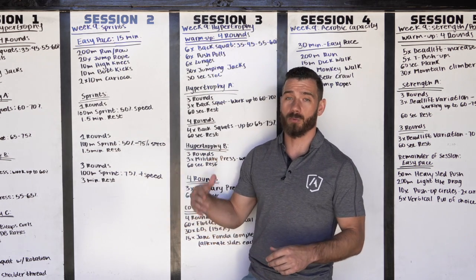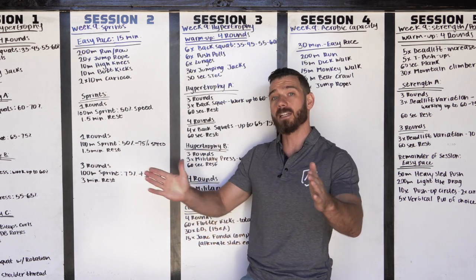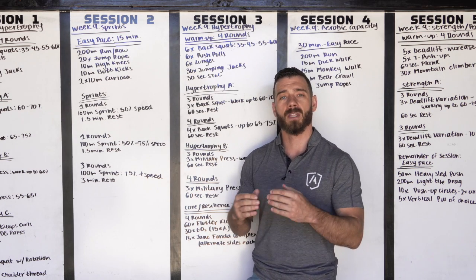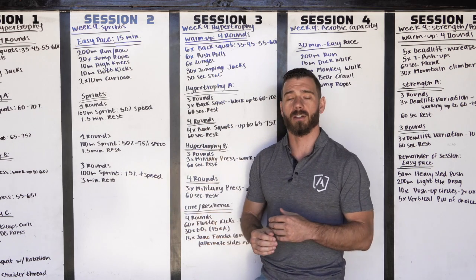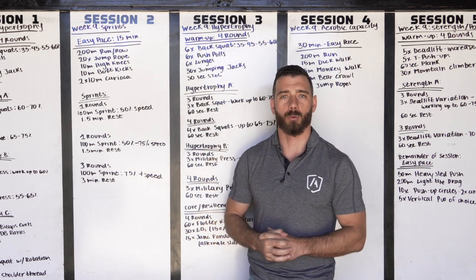What you can also look forward to as we enter into the next phase of this cycle is us breaking apart the total volume of a thousand meters into shorter distances. That's gonna allow us to work a little bit more on that top end speed and acceleration, and less on the pure speed endurance which we have been hitting with these hundred meters over the last couple of weeks.